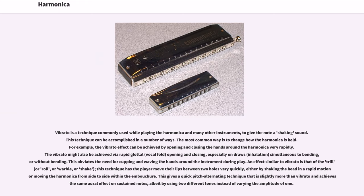This obviates the need for cupping and waving the hands around the instrument during play. An effect similar to vibrato is that of the trill, roll, warble, or shake. This technique has the player move their lips between two holes very quickly, either by shaking the head in a rapid motion or moving the harmonica from side to side within the embouchure. This gives a quick pitch-alternating technique that achieves the same aural effect on sustained notes, albeit by using two different tones instead of varying the amplitude of one.